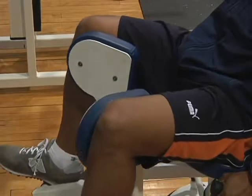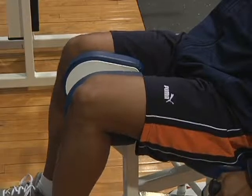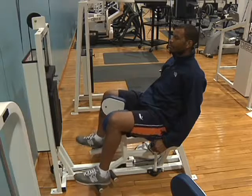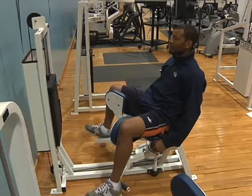To begin the exercise with the concentric movement, slowly move the knees towards the center with a smooth, controlled, uninterrupted movement. Pause briefly, then slowly lower the weight to its starting position. This is the eccentric movement.